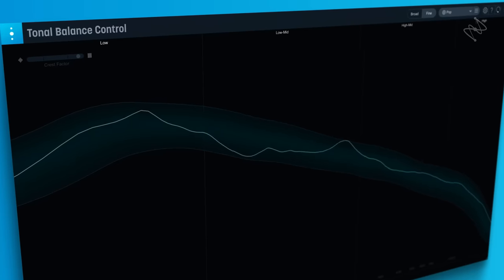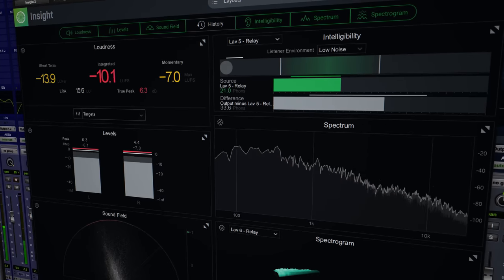Assuming you're mastering your own mixes and working in the same environment, there's a fundamental problem: if there's anything inaccurate about your monitoring environment that shows up imprinted in your mixes, and then you're mastering in that same environment, you're still encountering those same issues. It's hard just by listening to understand where the anomalies are. But we have amazing technology like tonal balance control, LUFS metering, and other meters. By leveraging those tools, we can keep from compounding the errors made in mixing.